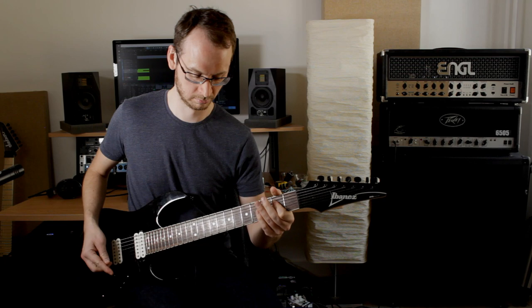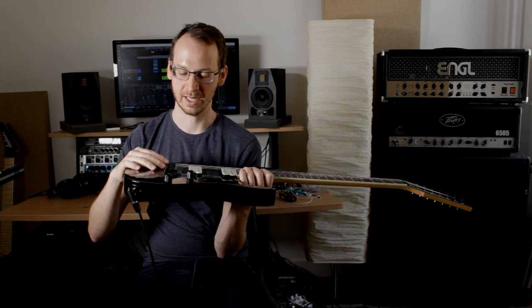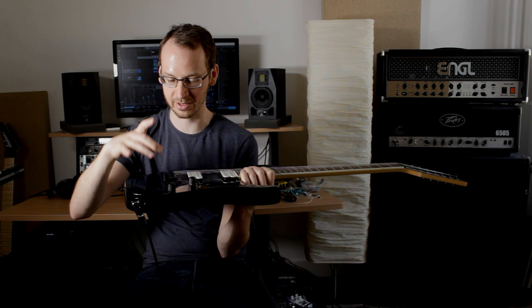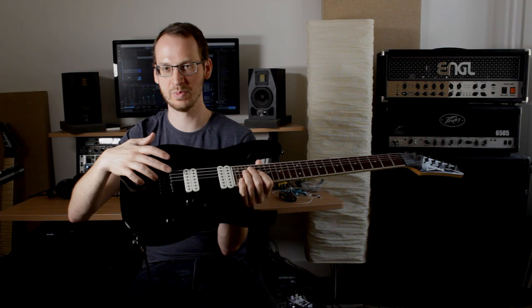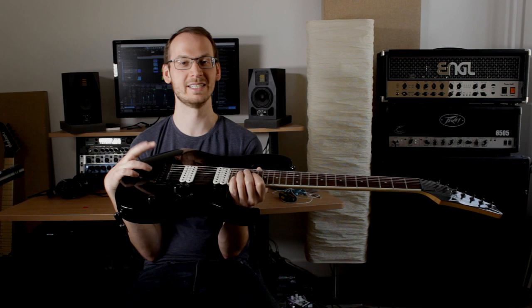Apart from the pickups, the next topic that's more controversial on this guitar is the bridge. As you can see, it's a very old-school design, almost like a Fender — just a simple piece of steel with saddles and these screws popping up. These screws scrape against your hand, and a lot of people complain that it kind of hurts when you try to palm mute, because the screws get in your way. The bridge itself is actually pretty adjustable — you can really nail in the string height and make the action very low on this guitar.